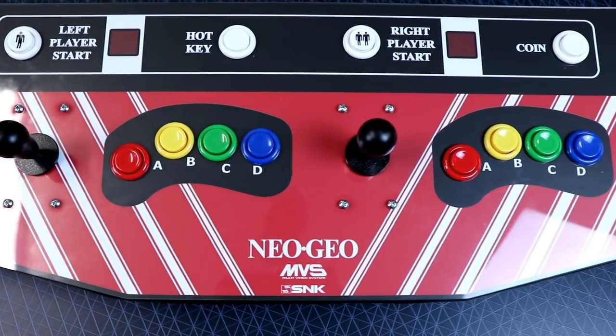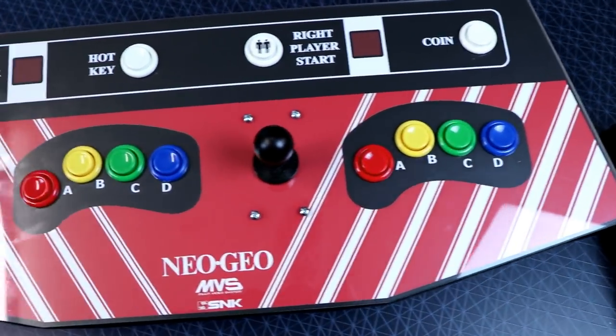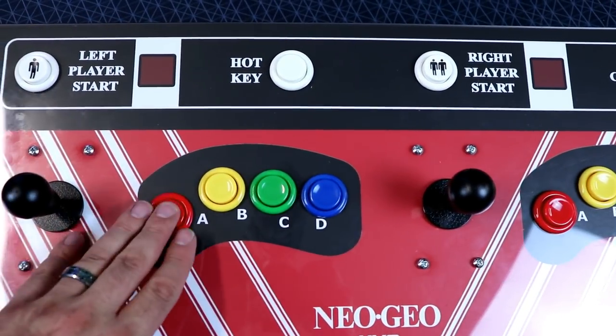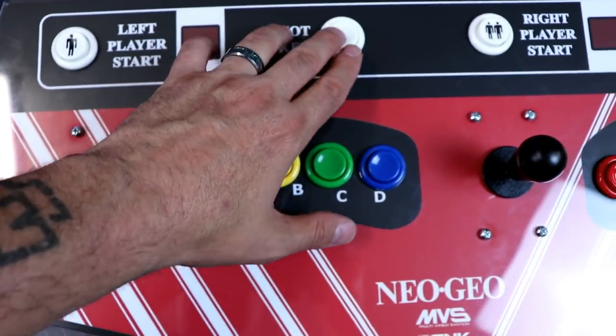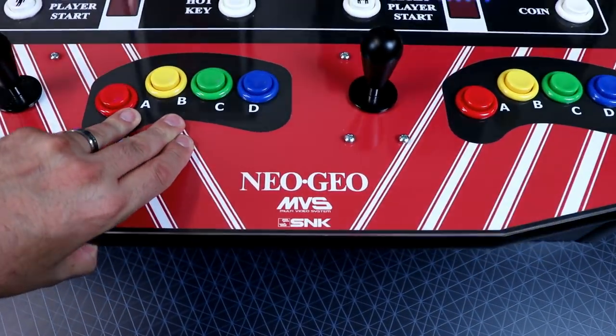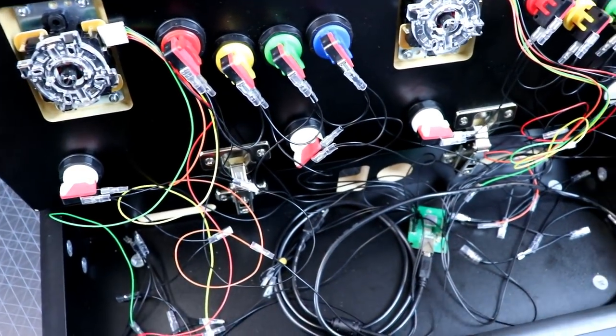I think it works best if you have it on a table. You can play it on your lap, which I have done, and it works, but it is a pretty hefty unit. A lot of people have used previous versions of these to make their own little setups — like with a pedestal, having a screen up on the wall. There are so many different possibilities with this that I think it's awesome.